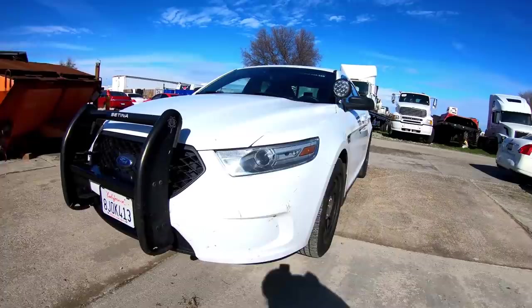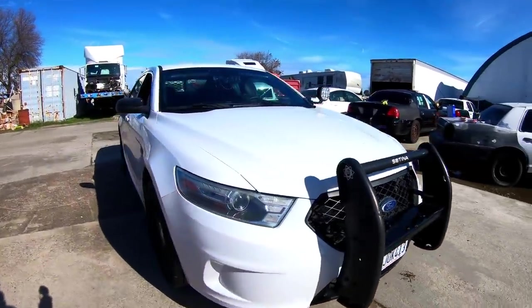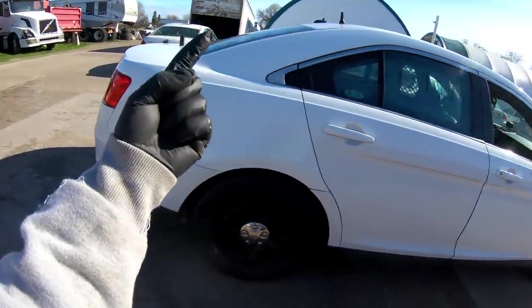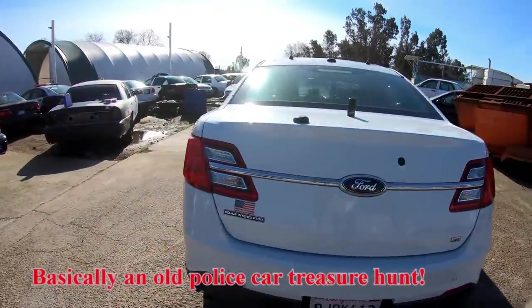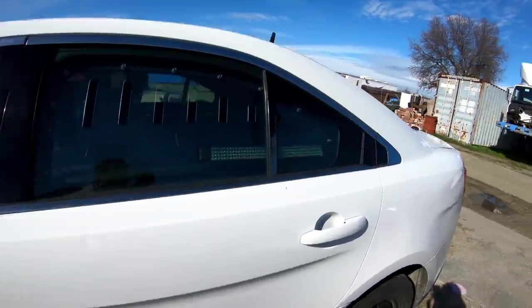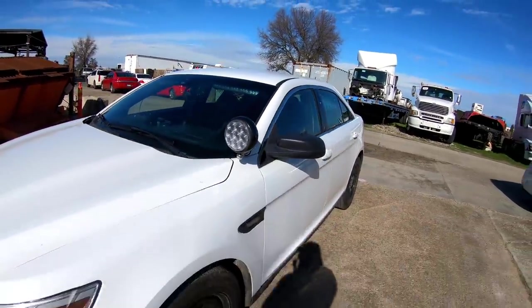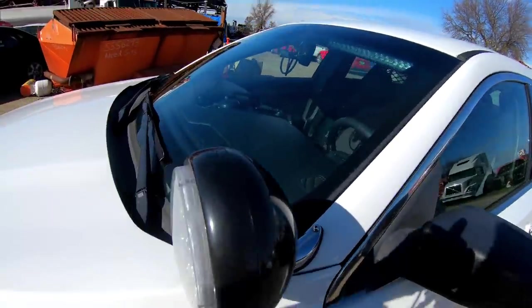Today we're gonna be searching this 2013 Ford Police Interceptor sedan. We're gonna search it for goodies, weapons, guns, equipment. We're gonna try to figure out where it came from, where it's going, and we're gonna continue that quest to find that biscuit. This car is so badass — I'm gonna show you everything it came with. Stay tuned.